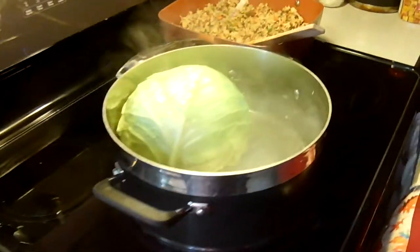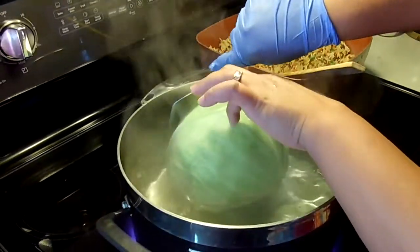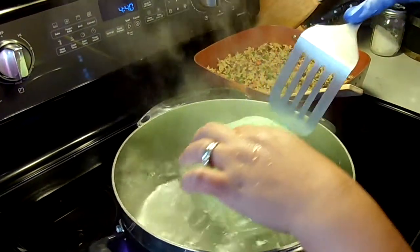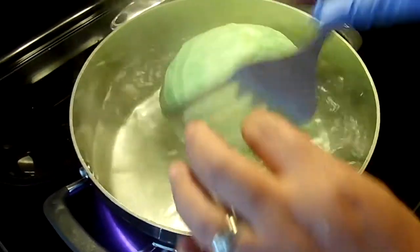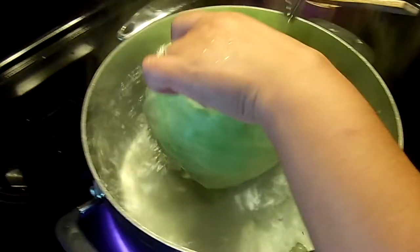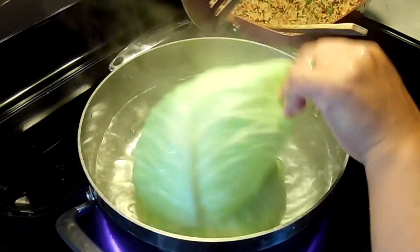It's 4:40, we boiled this one five minutes ago so these are all ready. I'll show you how to remove the middle of this — the core. I'll show you today. Or maybe the spine.